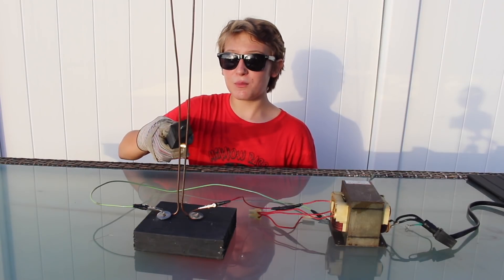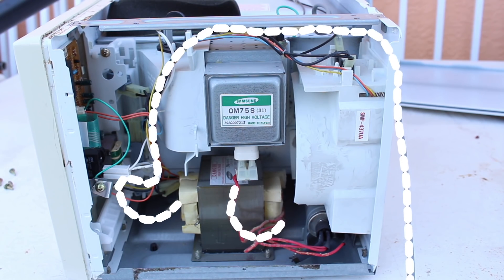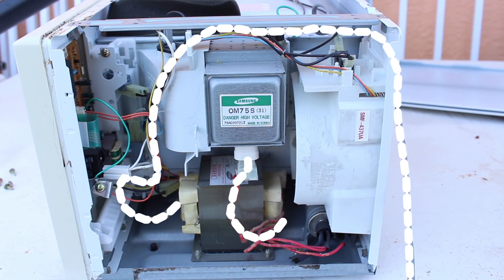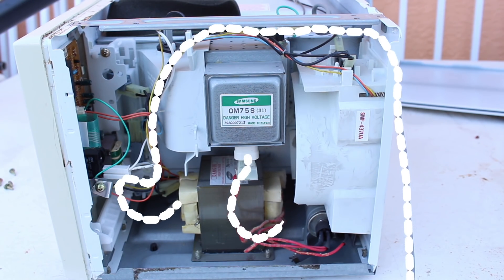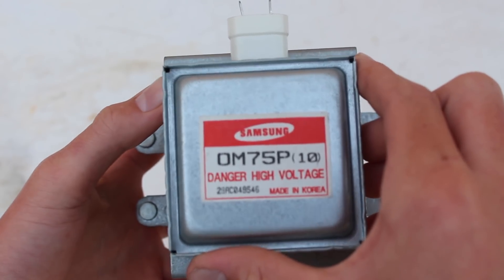I've already made a video on how transformers work if you want to go check it out. That electricity then goes into the magnetron, which converts that high voltage electricity into magical microwaves that heat up our food. Previously, when I've taken apart microwaves — and yes, there have been several — I've never really stopped and thought about how these incredible things work.